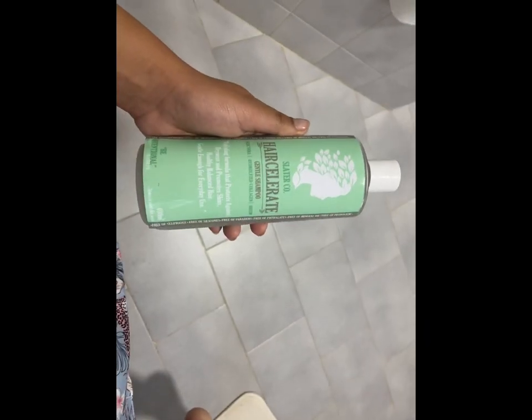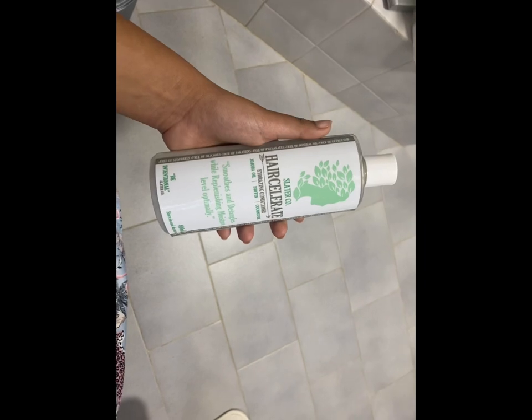This is the shampoo and the conditioner that I will be using. I just got out of the shower and this is how my hair looks now. I'm going to be combing it out piece by piece with this brush.